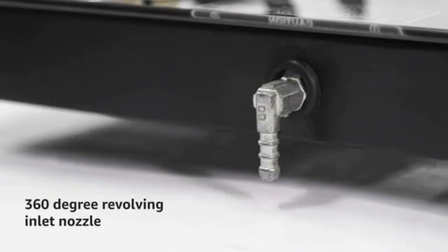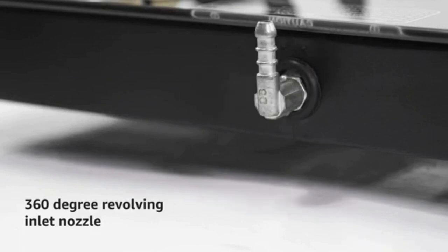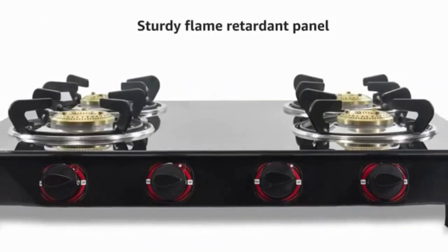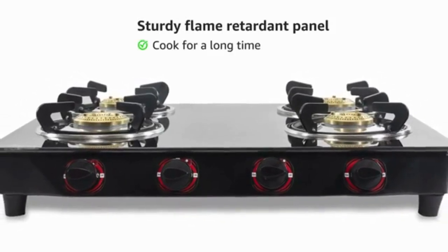It is equipped with a 360 degree revolving inlet nozzle for easy fitment of gas inlet pipe from any direction. It has high thermal efficiency resulting in using the gas cylinder for longer days. The sturdy flame retardant panel allows you to stand in front of the gas stove and cook for a long time.